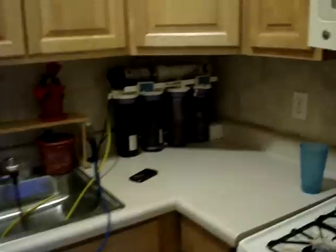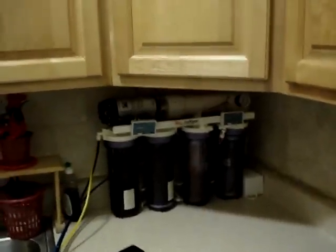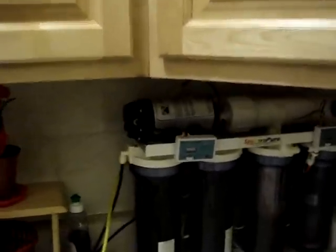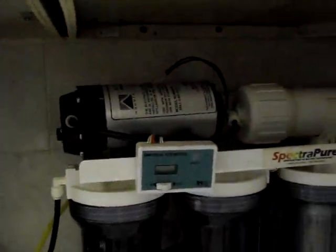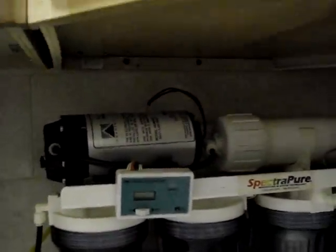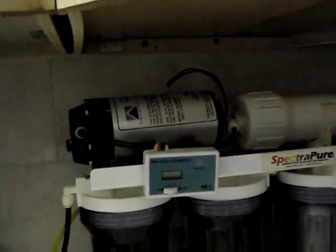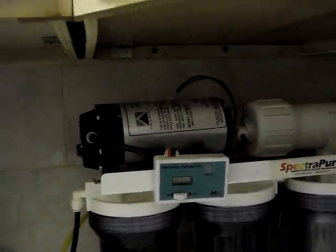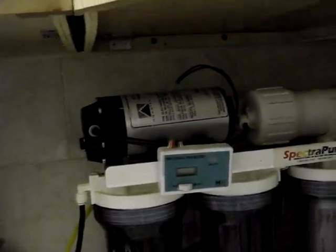The reason why I'm doing this video is because yesterday I purchased this pump here. I went to Bulk Reef Supply and paid about $140 for it. It's an AquaTech 8800 booster pump.